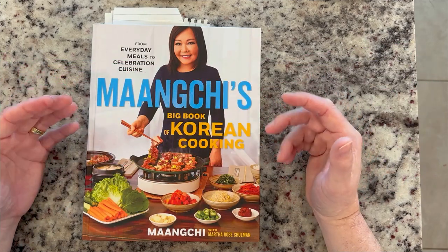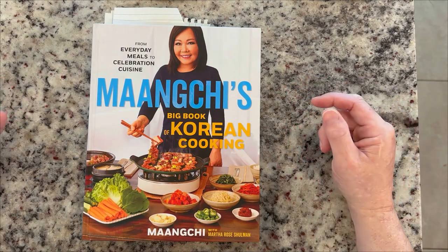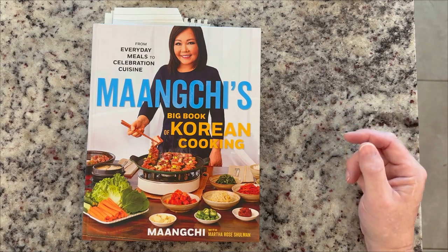I wanted to learn a new cuisine, a new style of cooking this year. So I decided on Korean because we really enjoyed a lot of the Korean food we had while we were overseas, in the Philippines and some other places. So I thought to myself, I'd really like to try to make some.